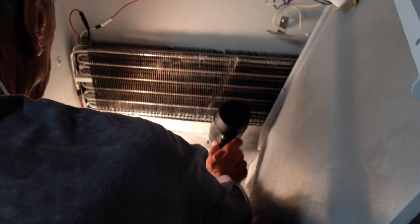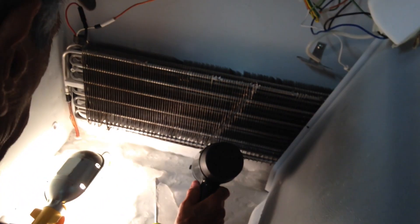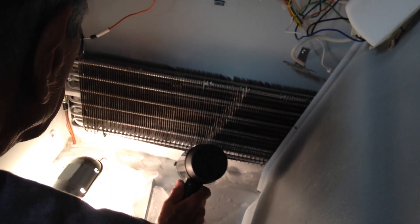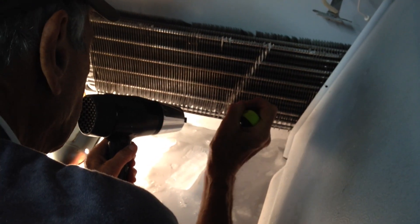When you take these shelves out, all you have to do is make sure that they're in the holes — all four of them are in the holes of the freezer. And then you just shove it one way or the other all the way, and then you lift up on one side to get it out. Make sure all four of them are in the holes.